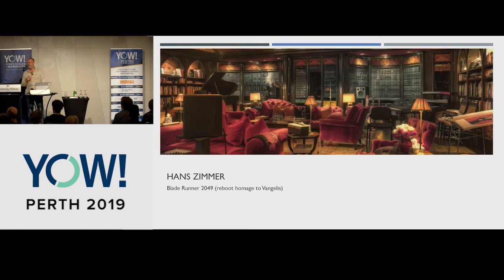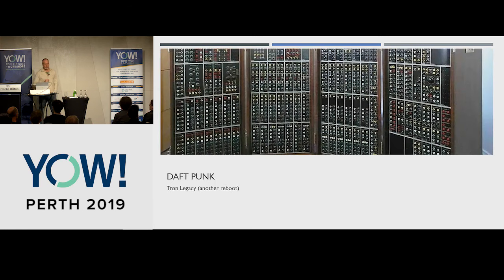Hans Zimmer is known for every second soundtrack that comes out. Most recently he did the reboot of Blade Runner, taking it as his homage to Vangelis — amazing synthesizer tracks for that. Here's Daft Punk — another reboot. Tron Legacy, and this is the modular synthesizer that Daft Punk used for making parts of that soundtrack.